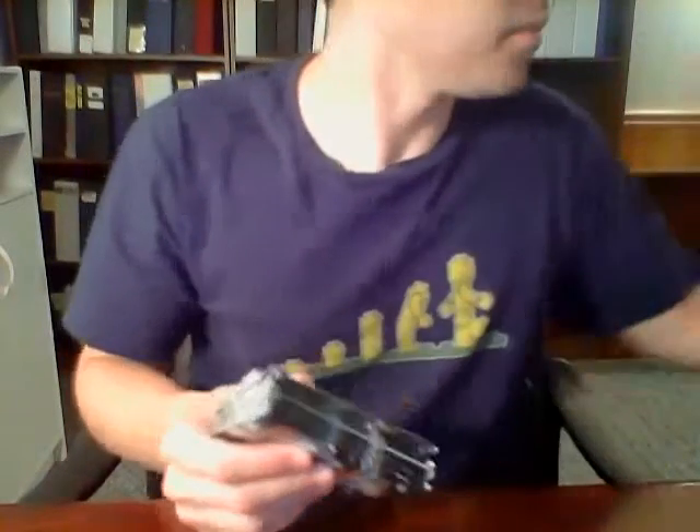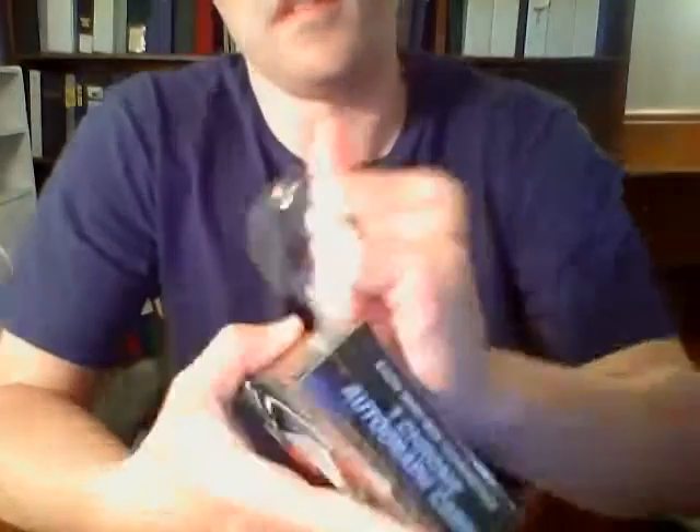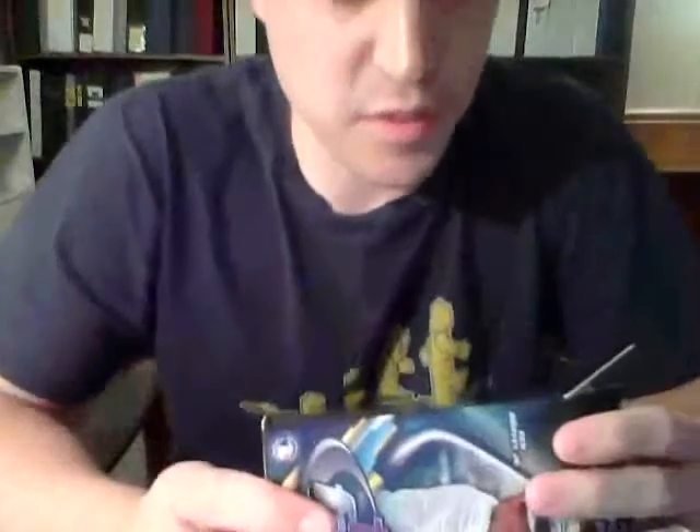That was mini box number one. Let me put these back and label them for write-up. Mini box number two. There's all sorts of rare stuff in these boxes — lots of colored refractors: purple, blue, green, gold, orange, red, and superfractors, all getting more rare in that order. There are also base card short prints, die-cut autographs — the potential is here for cool stuff, and the Kluber autograph wasn't too bad.